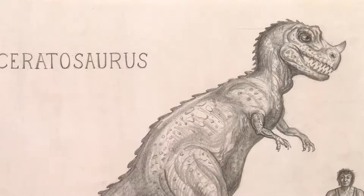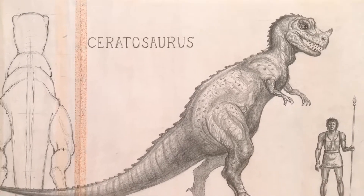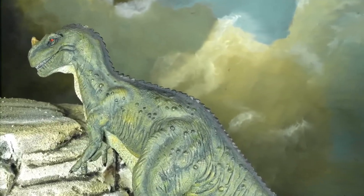The Ceratosaurus, you can see in this sketch here, is what Ray planned, and you can get a sense of the scale from the figure below. Here are some storyboards to look at the action that was planned for the film. And here is the model itself as it appeared in an exhibition photograph.